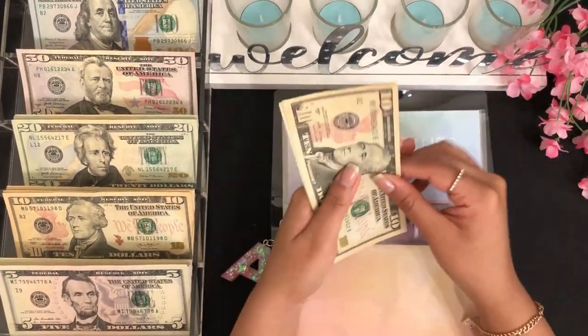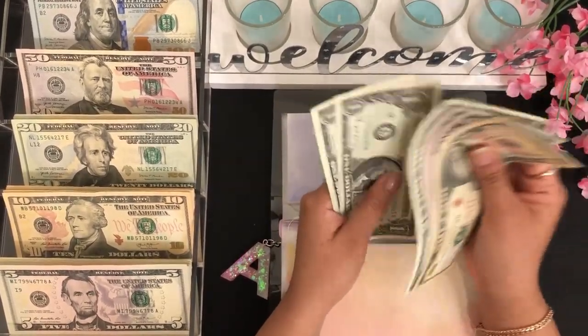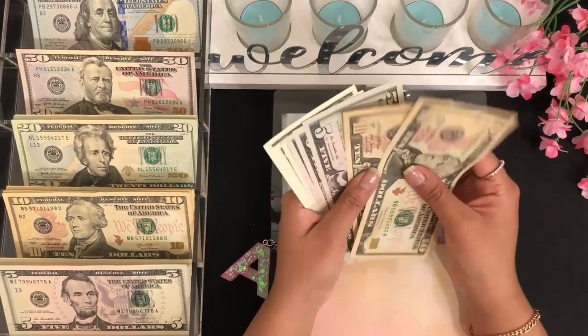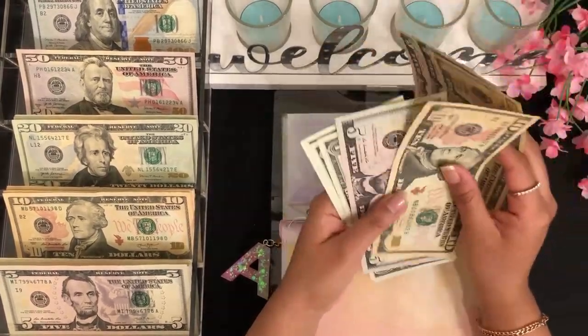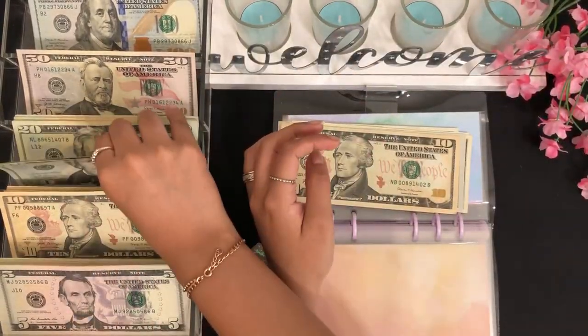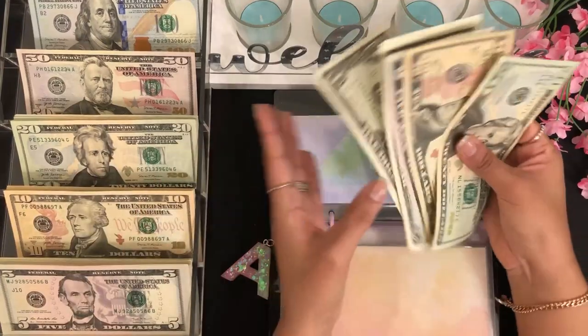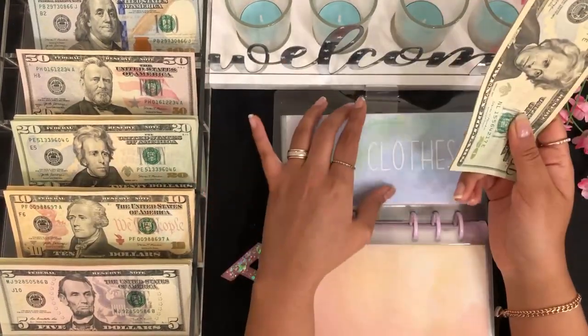For clothes we have $10, $25, $35, $36, $37, and $38. We can do $8 and $20 there — so we have $20, $35, $36, $37, and $38 still.